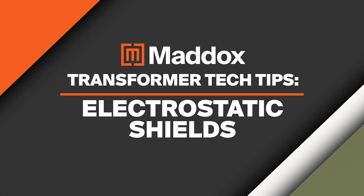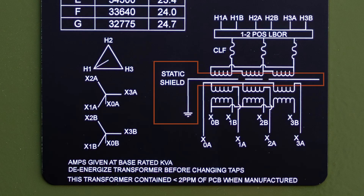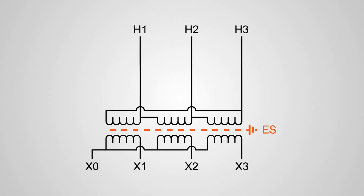In this video, we're talking about electrostatic shielding. If you've ever looked at a transformer nameplate, you may have seen this little dashed line labeled ES on the winding diagram. That's an electrostatic shield or e-shield. But what is an e-shield? What does it do? And when do you need one?